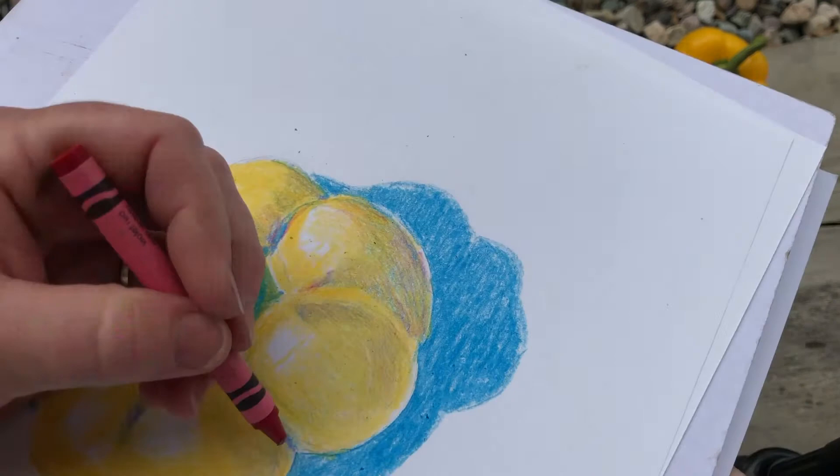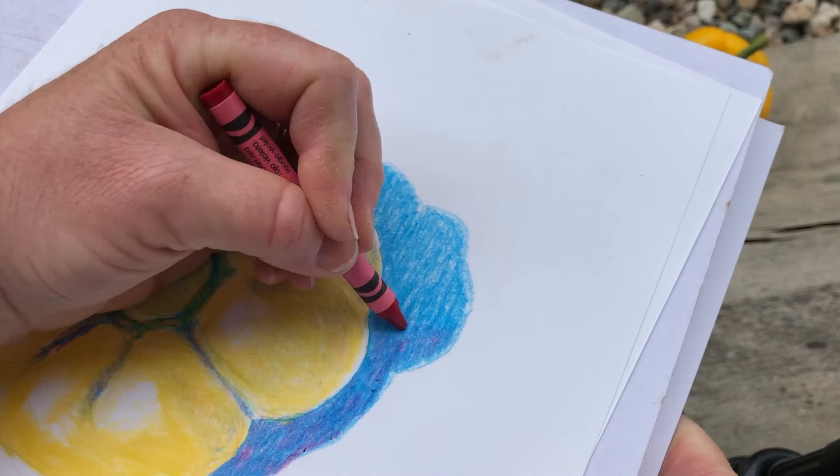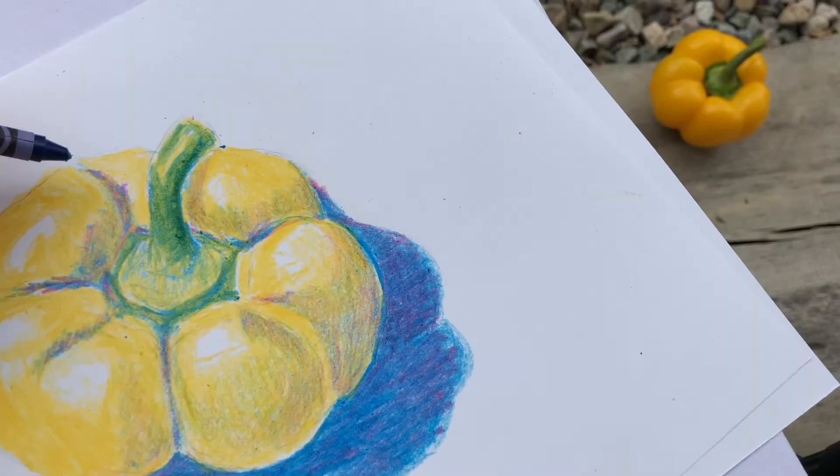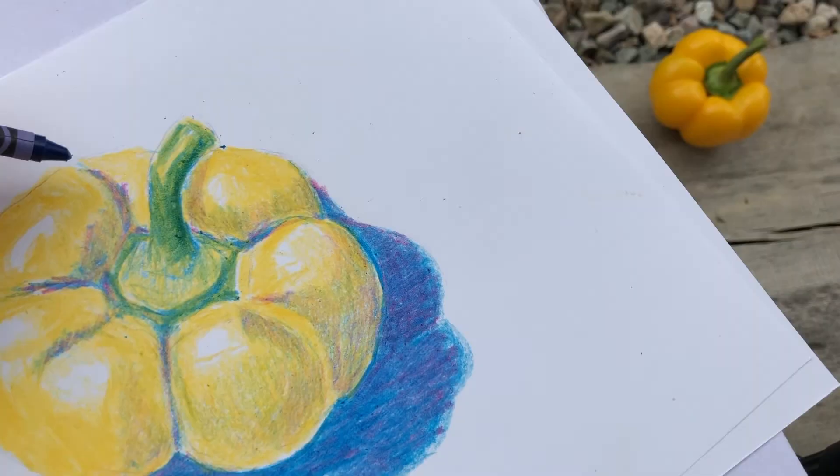Now I'm turning the shadow purple, adding more blue over it. This is just a simple demo — and there you have it.